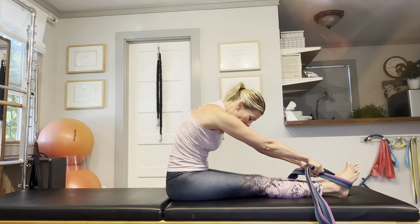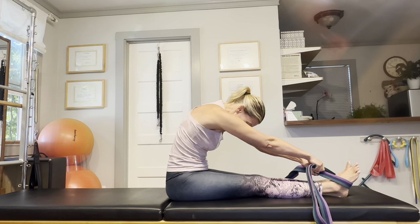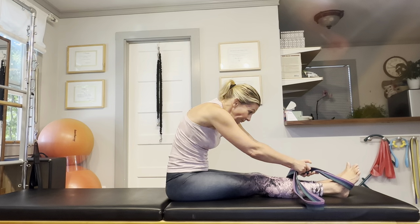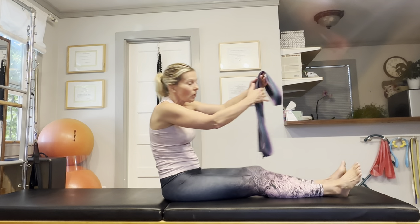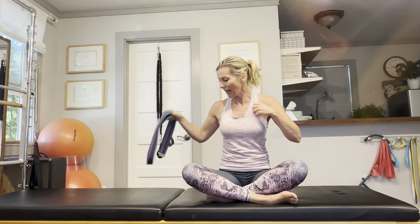Now speaking of the neck, make sure you tuck in your chin and just look down at your knees or your thighs — that way your neck will nicely follow the curvature of your spine. And this was the last of our stretching exercises. I hope you're already feeling increased flexibility and mobility in your upper body.